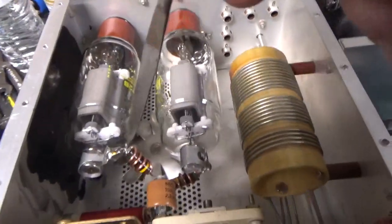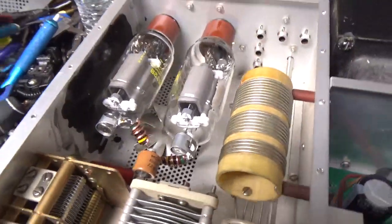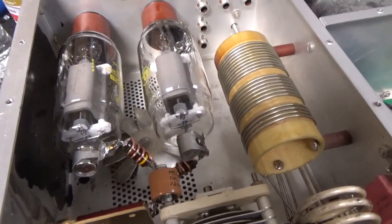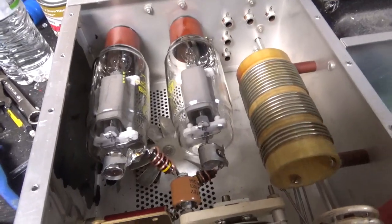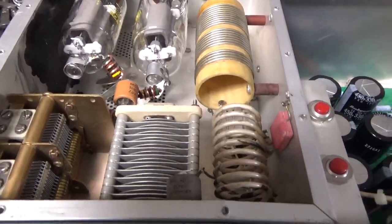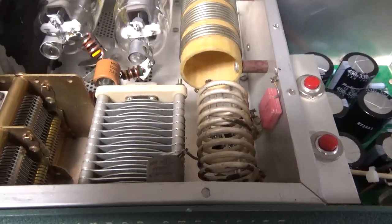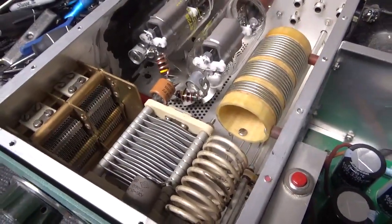Brand new parasitic suppressors wound with 2-watt Allen-Bradley 51-ohm carbon-comp resistors — those are the best type you can use. Most people won't use them because they're not cheap, and I do not sell them unless someone buys a master kit. Brand new Pentelab tubes — awesome company, awesome customer service, they're the only ones I recommend for 572s. Cleaned the band switch and the other rotary switch which adds padding capacitance on 80 meters.